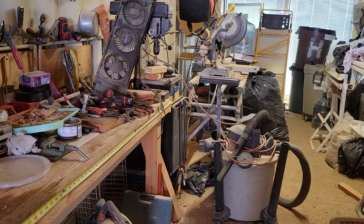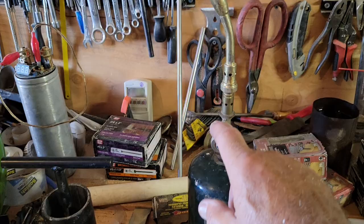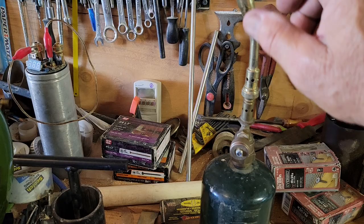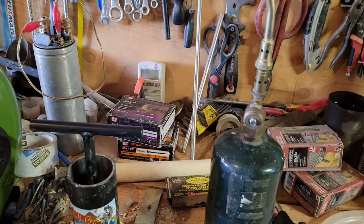I've got my propane torch out here — a really nice one. When you open it up, you get a sharp blue point flame out of the nozzle that heats up very quickly, so you don't have to wait long to heat a large pipe like my one-inch copper over there.